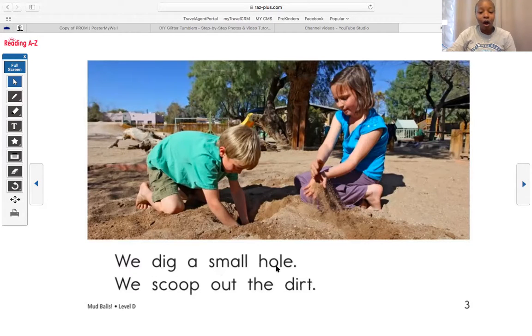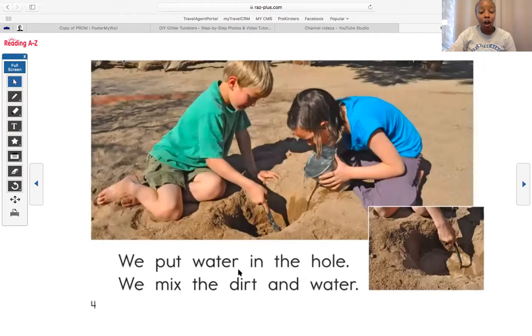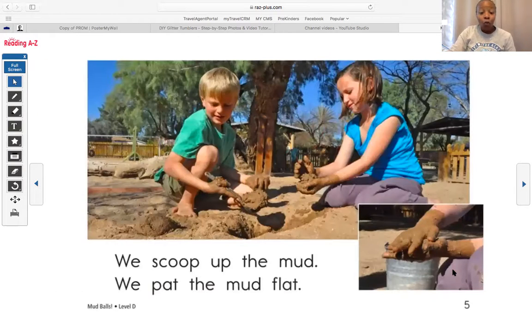We dig a small hole — what is that again? A period. It tells us to stop, good job. We dig a small hole. We scoop out the dirt. So it looks like they're telling us how to make a mud ball. We put water in the hole — she's putting water in the hole, you see that? We mix the dirt and the water.